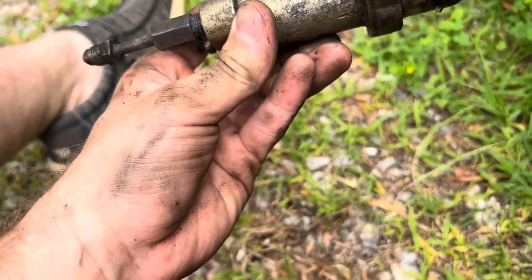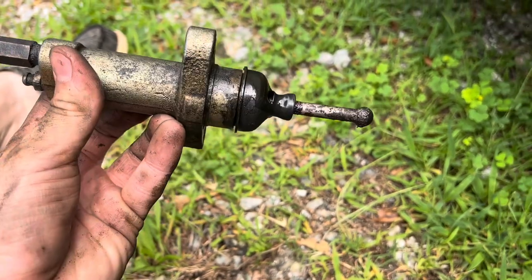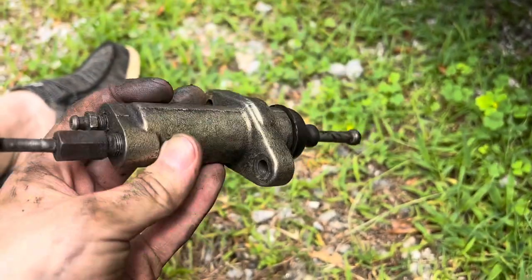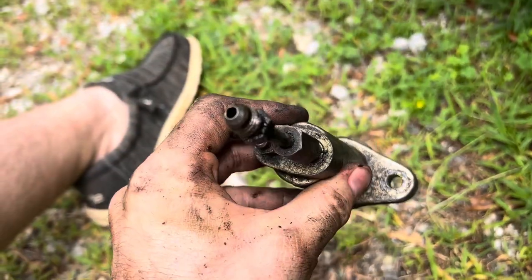Here's the old slave cylinder — you can see we got a tear in the boot there, and we're leaking out of the back side of that boot as well, which means that o-ring on the inside is probably shot. So we got the new one — we're gonna line it up and replace those fittings onto it.